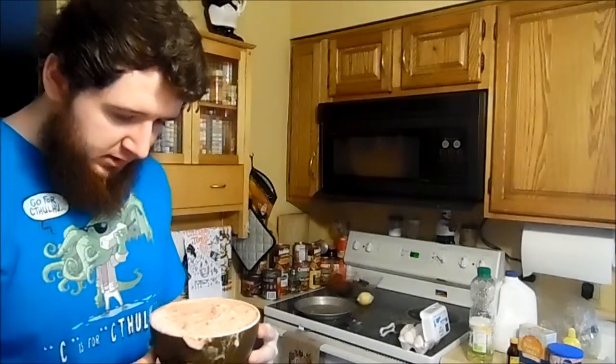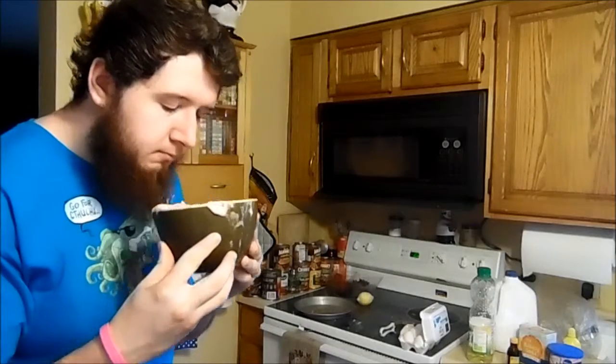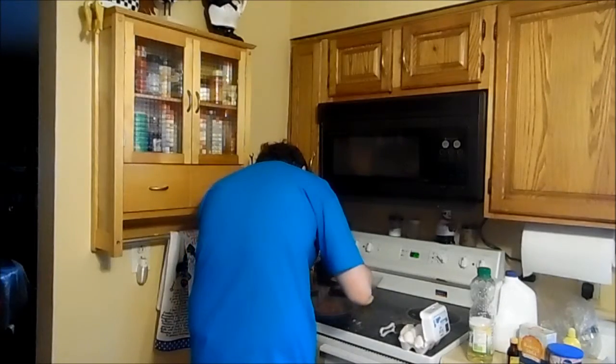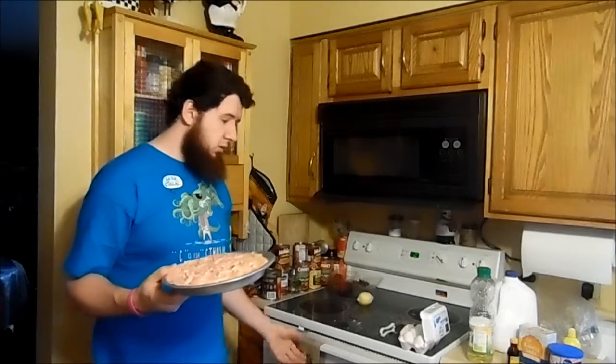This is our finished product. Before we put this in the thing — would you eat this? I think I would. I got some in my beard. Now we gotta put it in the oven for like 25 to 30 minutes or so.